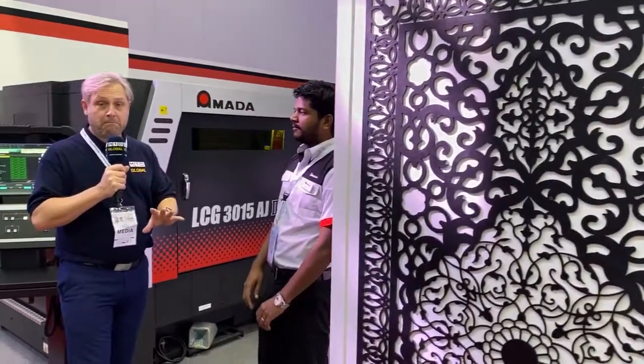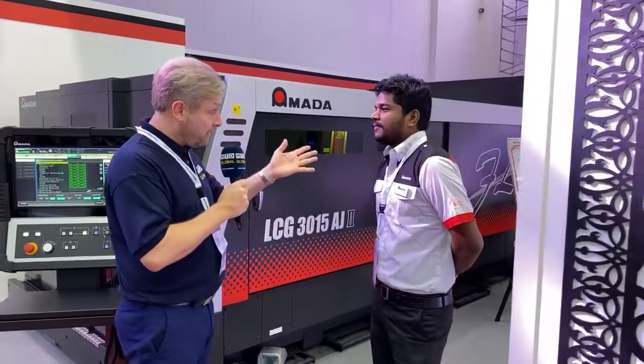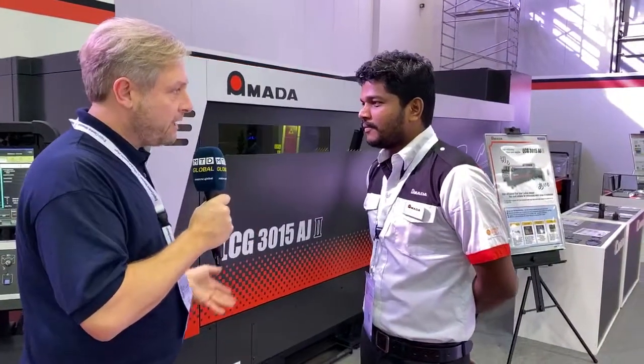SteelFab 2020 in Dubai — it's about metal cutting, a lot of laser machines. We're on the Amada stand here. What makes your machine different to the others?